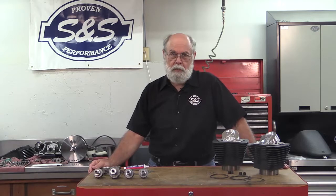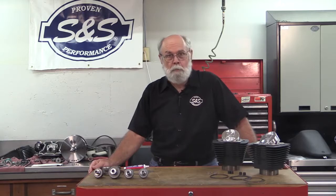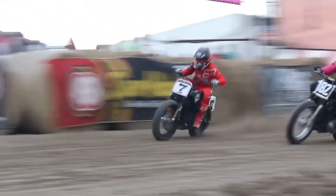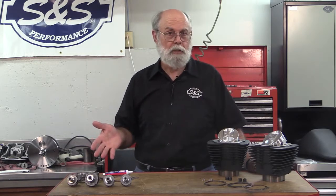Hi, Bruce here from S&S. In this video I'm going to spill the beans about our new hooligan kits for 2000 through 2016 Harley-Davidson Sportster models. Like any other racing and hooligan flat track, the more power you have the more competitive you can be. And when it comes to power, bigger is better — so make your engine bigger with an S&S hooligan kit.